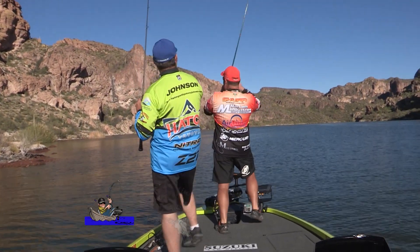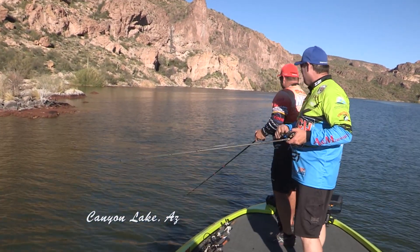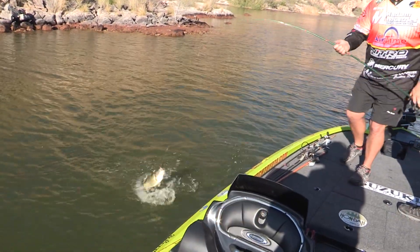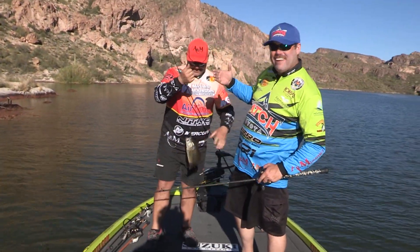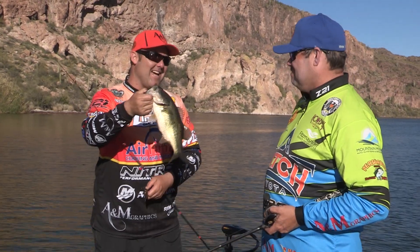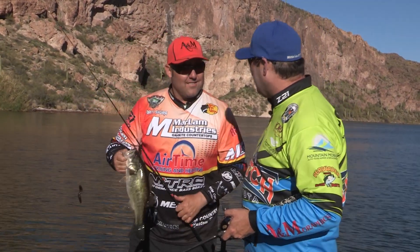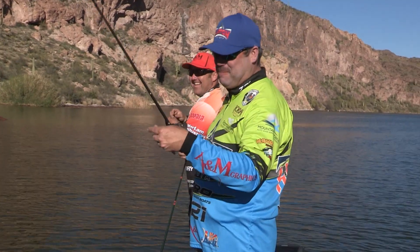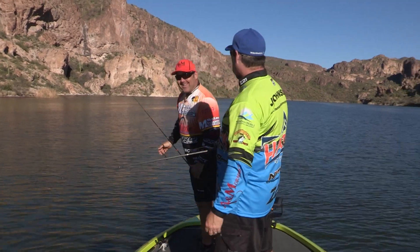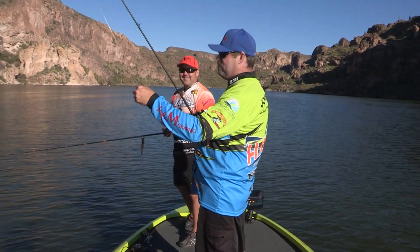Got him! I saw your line jump! Good job, Matt! Get him to the boat, son! Now that's a better fish - that's a two-pounder! He thumped it a couple times, I felt nothing, I think he had slack with it in his mouth. I saw his line jump. One thing to remember: fish don't have hands. When you feel that thump, they can pick it up and run with it. It's in their mouth.